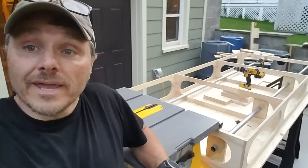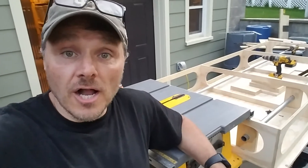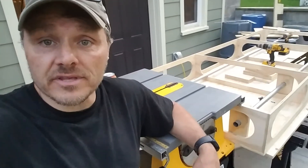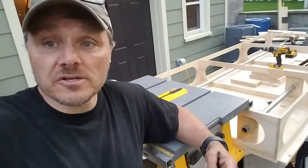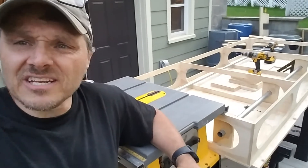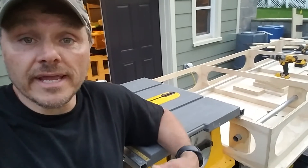Today was supposed to be a pretty rainy day, and it was earlier. I was dodging raindrops trying to do a lot of things on this particular project — it was sporadic at best. Start, stop, clean up — over and over. In the middle of all that I did a little bit of landscaping around the house. It was an interesting day, but it cleared up a little bit and hasn't rained in a while.